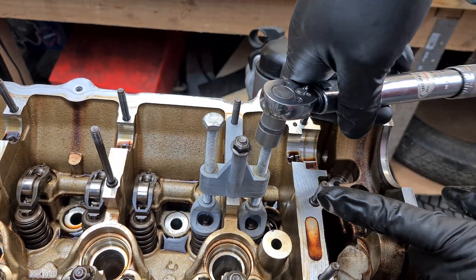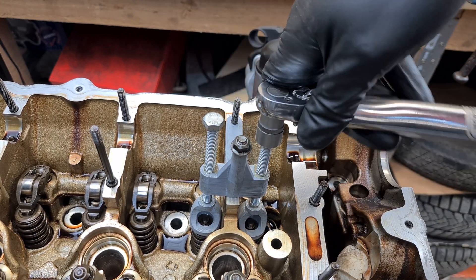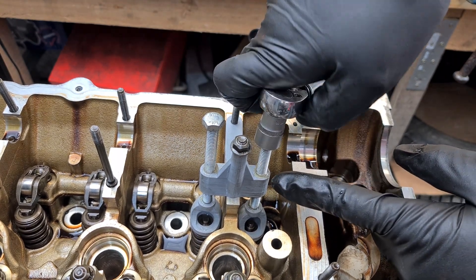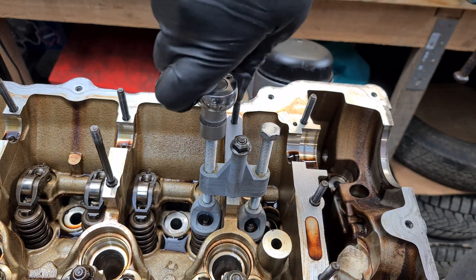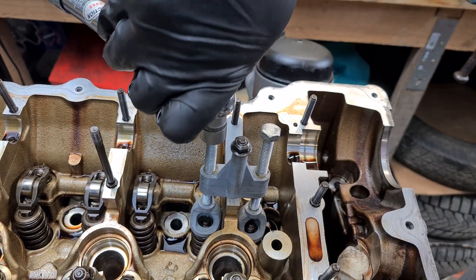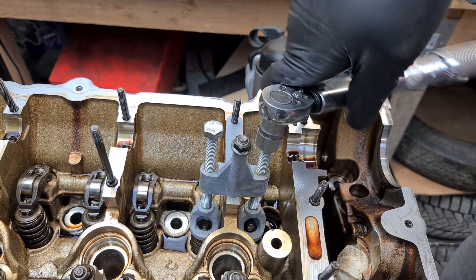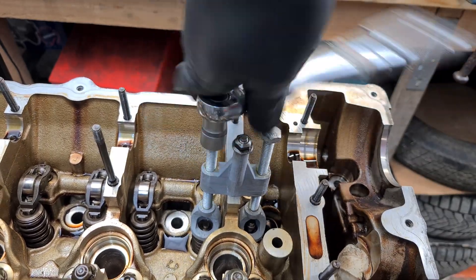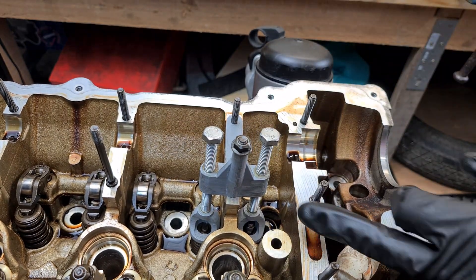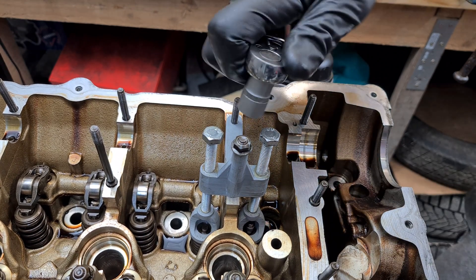At this point the spring is already compressing — I don't have to put a lot of torque onto the screw. You can also see that I've put a little bit of grease on the threads. I'm also going to compress the other side so that the load is symmetrical.